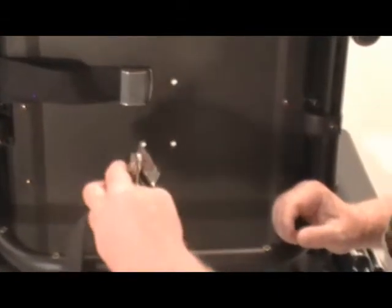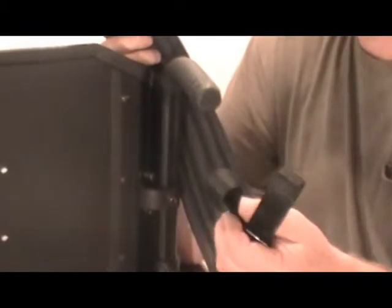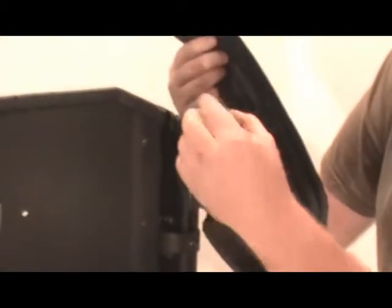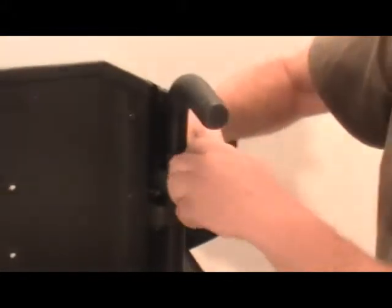That's all there is to it. Now we'll attach the second buckle in the same manner. On the belt side, we have the steel cinch buckle. Simply loosen up the strap big enough to where it will slide over your cane, then slide them on and cinch them down.